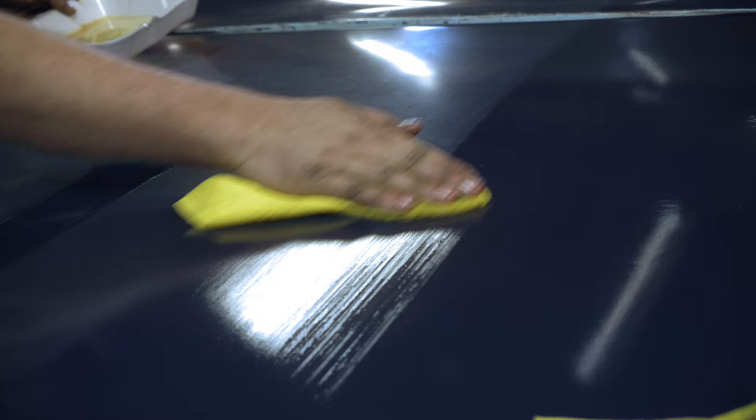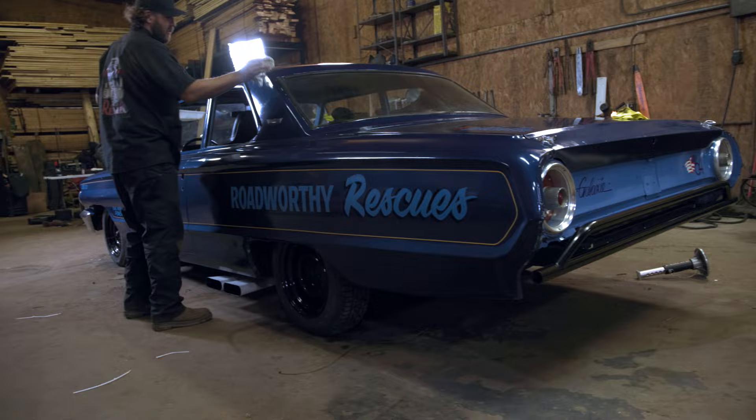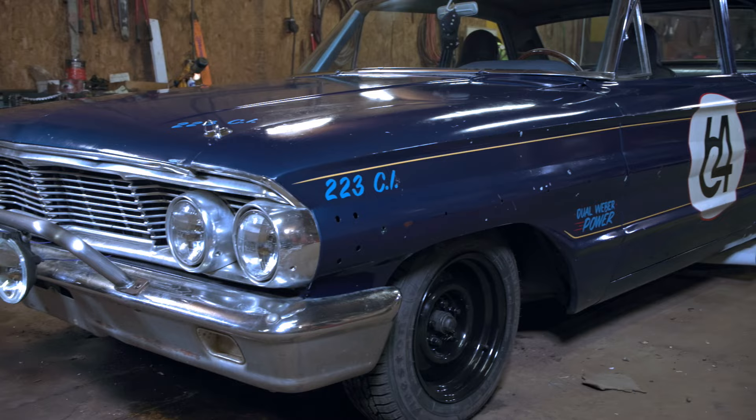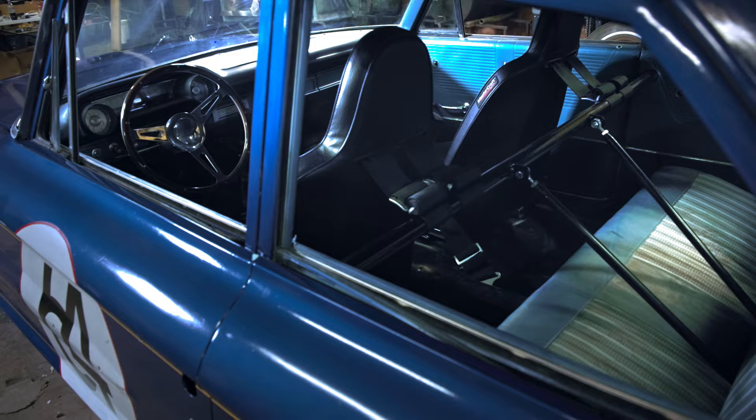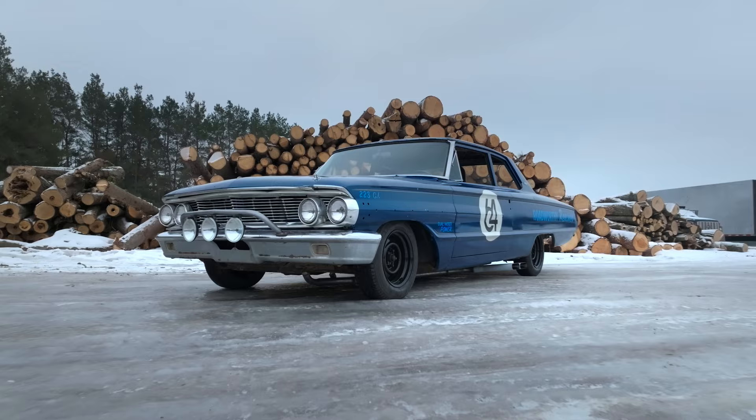I'm going to start at the roof, work my way down, and then I think we're finally ready to see this thing outside and go for a rip.